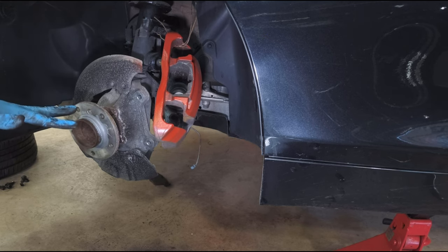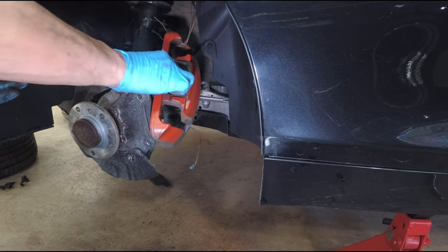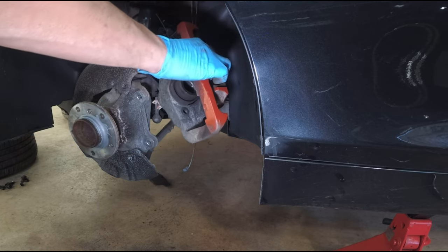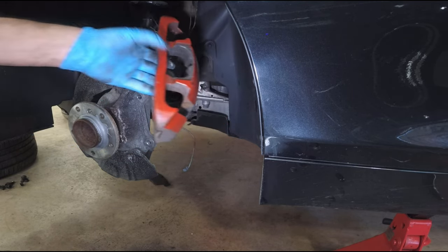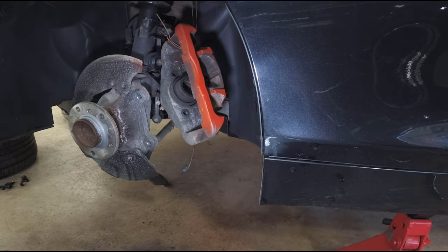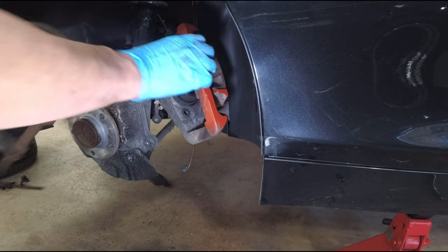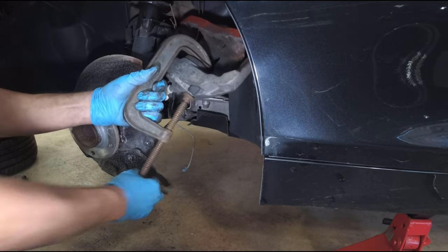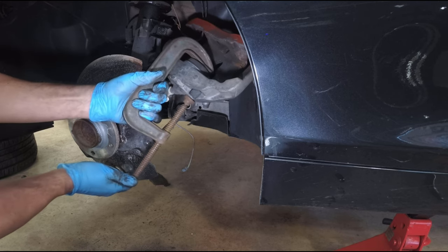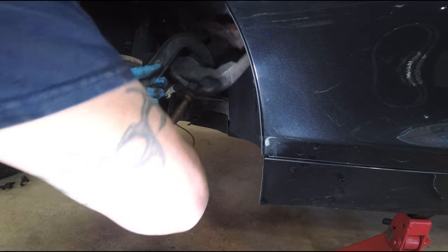Now that the area is prepped, we can put the rotor on, but first I'm going to drive the piston back in. I thought I could use the brake piston squeeze tool but it turned out I had to use the old-school C-clamp. I didn't have a tool that could go through the hole and compress the piston all the way. Once you get it all the way down it goes dead solid — that's it. Back it off.